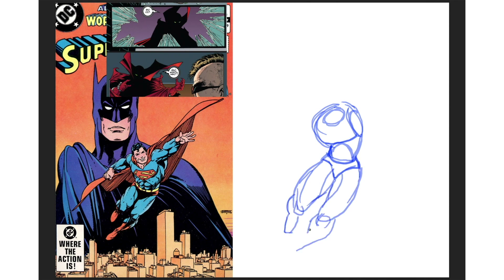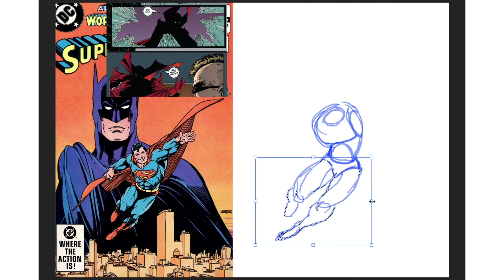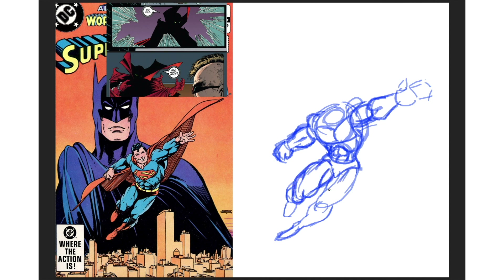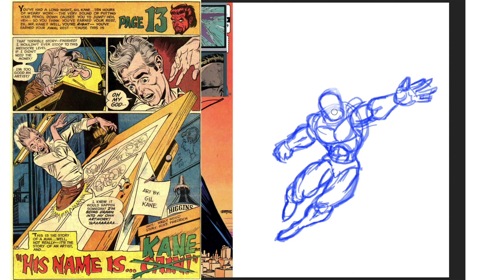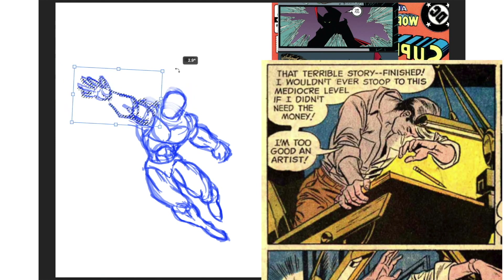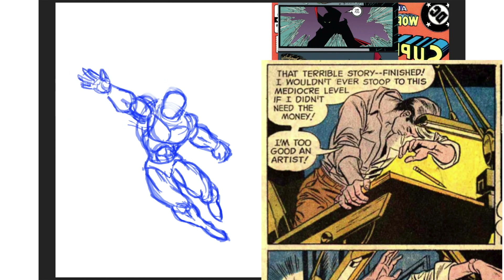I always read the Wikipedia page of the artists I cover in the style challenges, and Gil's life story is quite something. Dropping out of high school because he already found work as an illustrator, then joining the army in 1944 and 45, and then going straight back into comics after that. He challenged the comics code by doing a Spider-Man drug story way back in the 70s. And check out this tongue-in-cheek story he drew of himself: 'That terrible story finished. I wouldn't ever stoop to this mediocre level if I didn't need the money. I'm too good of an artist.' Funny guy.